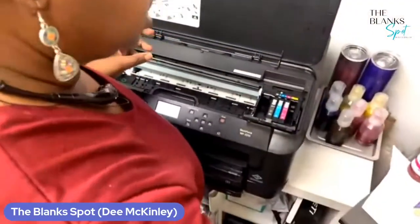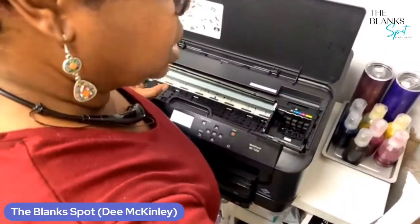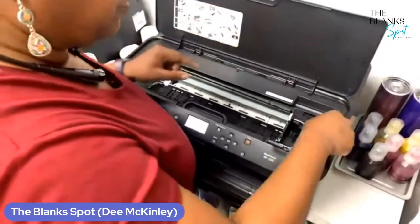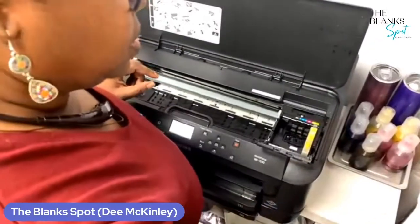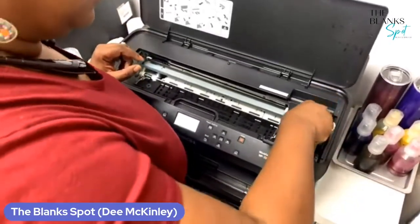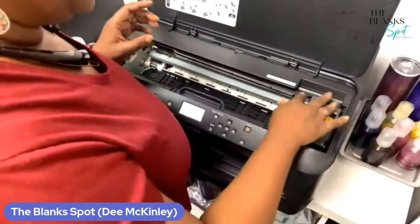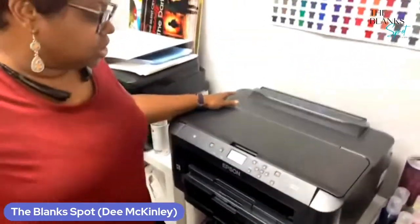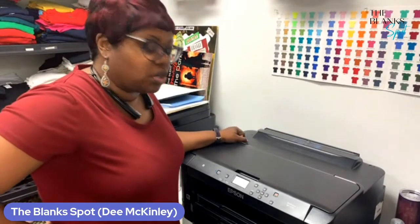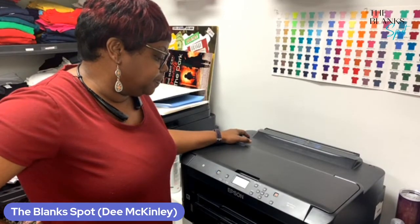I'm going to start taking the original ones out. And then I'm going to proceed to put the refillable cartridges with my sublimation ink — I'm going to put those in. Remember, the chip part should be at the front. And then I'm going to close the cover. Now it's going to say checking the ink cartridges. You most likely are going to get a message that says that these are not genuine cartridges — don't worry about that, you're just going to continue. It's checking the cartridges right now. It says preparing the ink system.